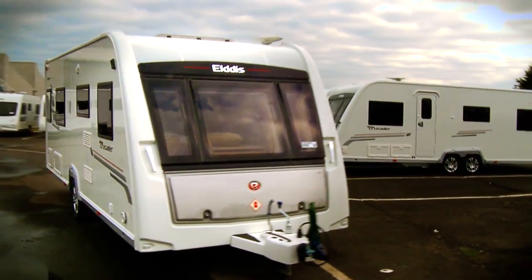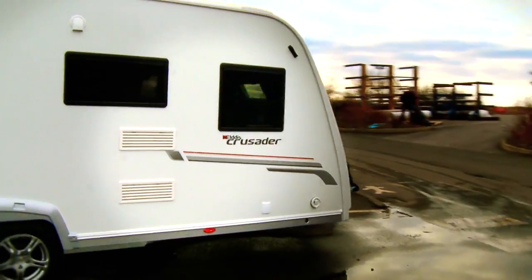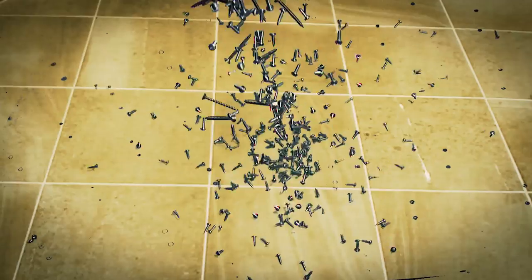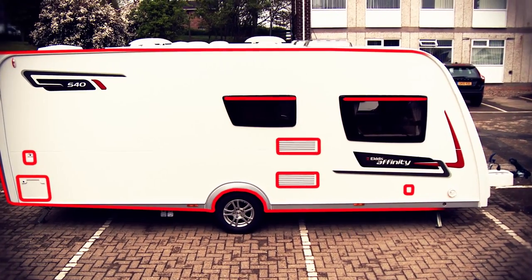The key to long-lasting, durable caravans is keeping them dry and free from any traces of damp. So when Eldes decided to rethink the way they make leisure vehicles, dryness was a key priority in the three-year design process. By removing more than 90% of the screws from the process, solid construction allows for even watertight seals throughout the entire frame of the caravan.